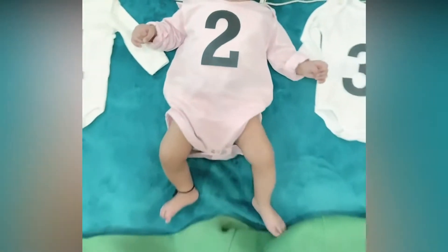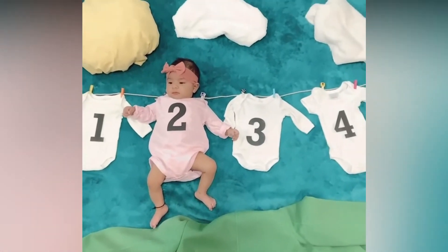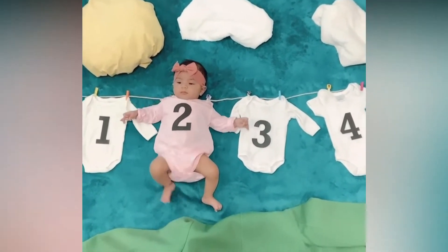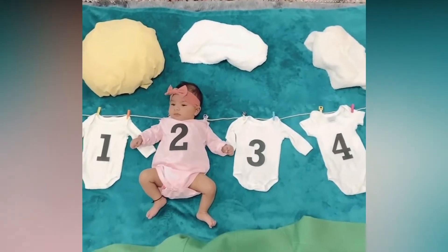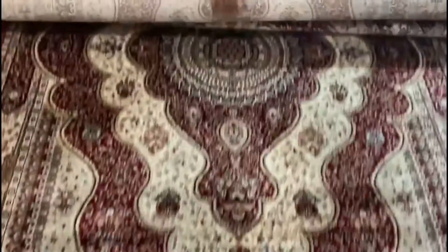Hey everyone, welcome back to my channel! I am very happy to announce that our Gyanvi is 2 months old, and that's why we did a 2-month DIY photoshoot at home. I am going to share with you today what we have done for this basic home photoshoot.